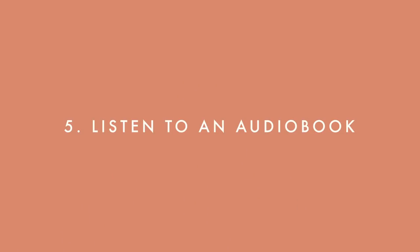The next tip is also basically to listen to an audiobook, because it's such a nice way to enjoy something while you're cleaning or tidying your home.